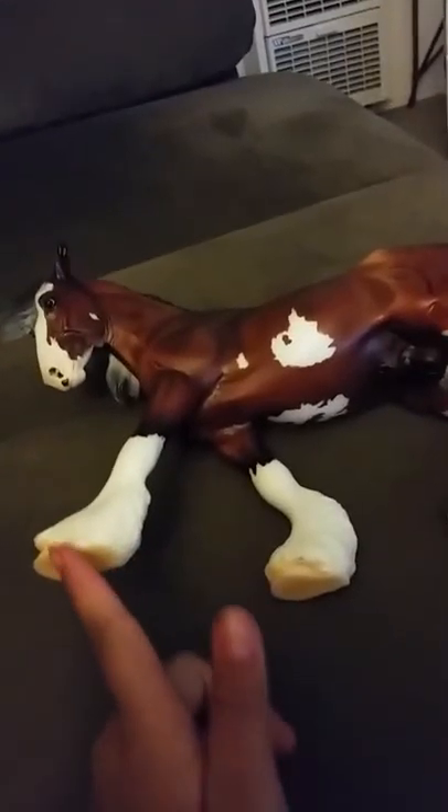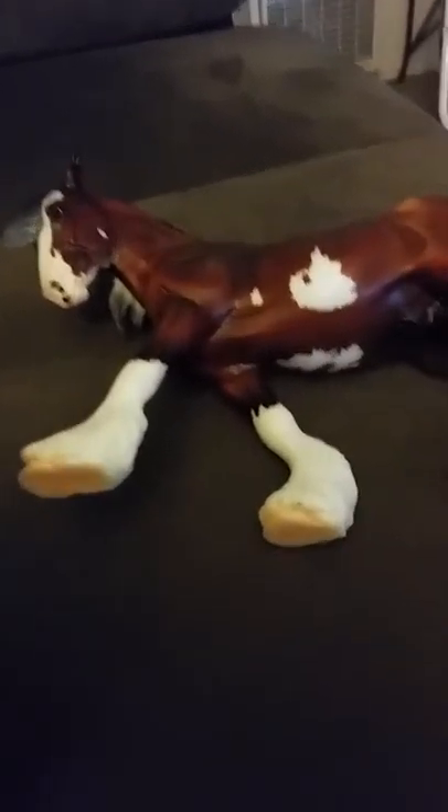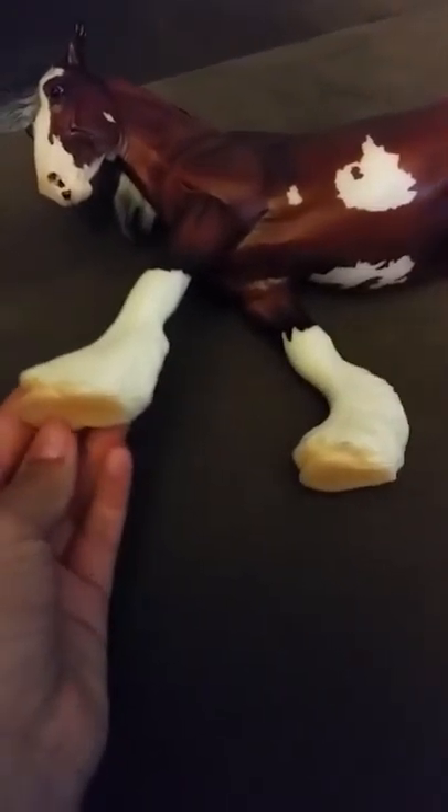Another part I don't like — I don't know if the mold comes like this — but one hoof looks perfect, realistic, and the other ones don't look as realistic, it's just flat. I'm not sure if the mold comes like that. If the mold is supposed to come like that, then fine, but if not, I don't like it because it doesn't look realistic.